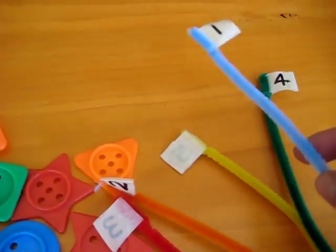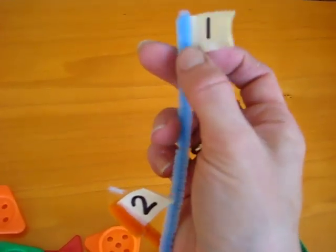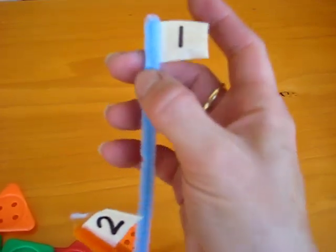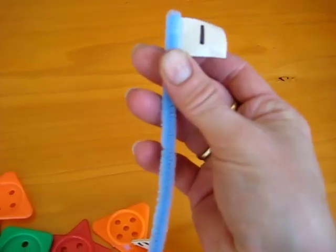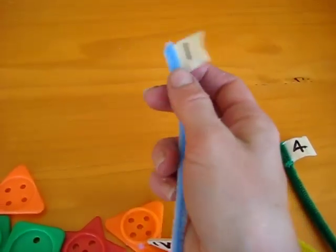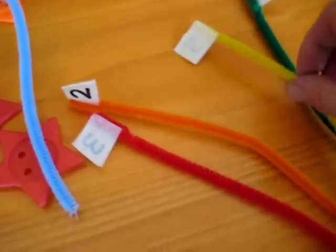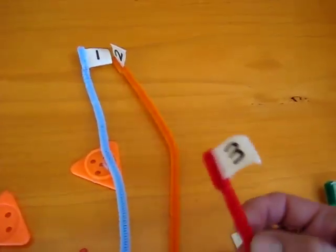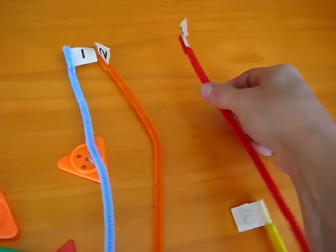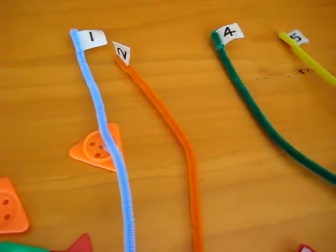What we've made here too is some little sticks. We made these with pipe cleaners, and all I've done is I used a piece of masking tape and folded it, and folded the tip of the pipe cleaner to keep the sharp edge safe. And I used a permanent marker to write our numbers. So we have one, two, three, four, and five.